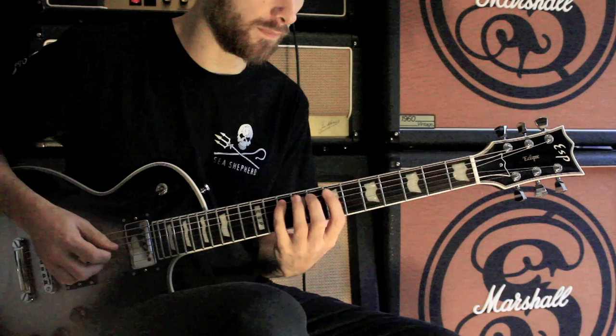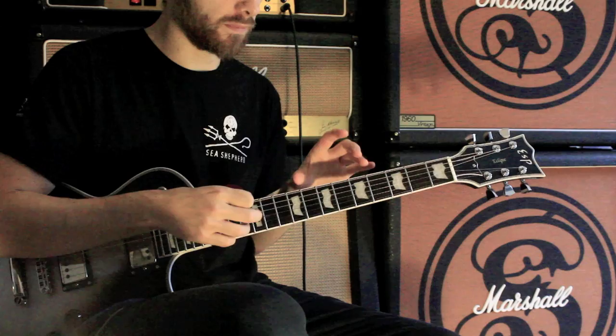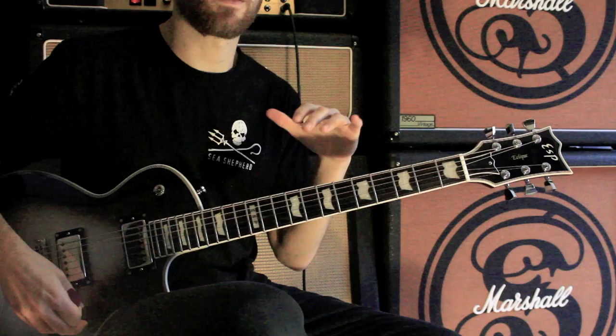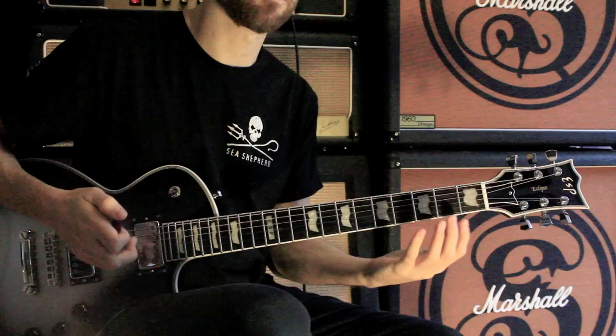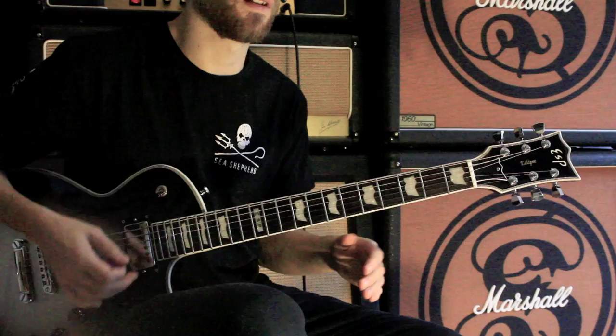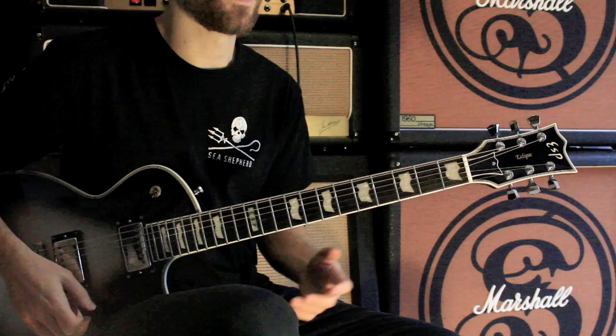The next scale up from that is B Locrian, and then you're back at the major scale which is C. Basically I just knew all my modes and took bits from each different scale, chopped bits out, moved up a few frets to go to the next string, until I got back to A. The more you play, the less you have to rely on theory — sometimes you rely on patterns, sometimes on your ear — but a good starting point is to learn your modes in every position and learn how they all connect.